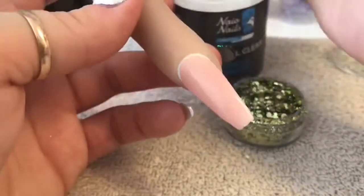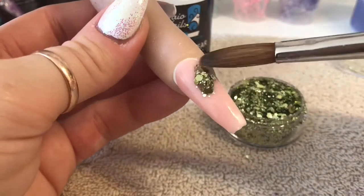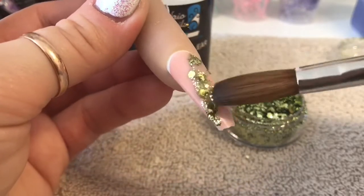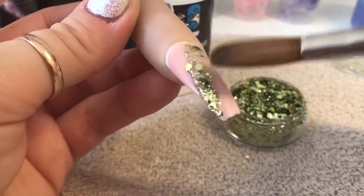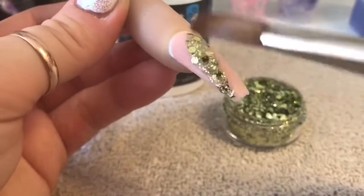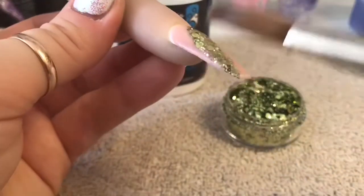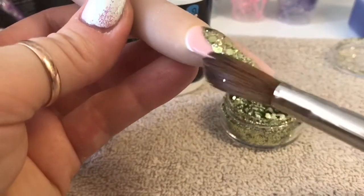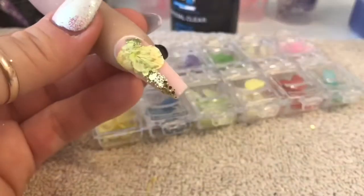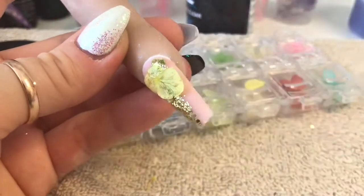I'm going to put the chunky glitter on the nail - I'm picking it up with a small bead of clear acrylic. I'm going to put it going from one corner of the cuticle area to the opposite corner of the free edge. I didn't want too much actually - it's quite a lot - but I wanted it just to give a little bit of extra colour to the background while still being able to see that nice cover pink.